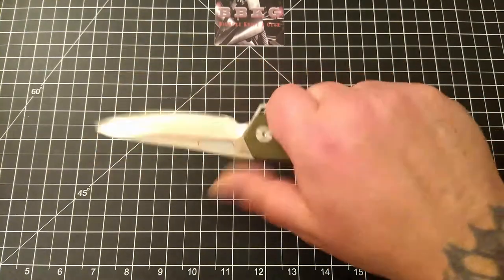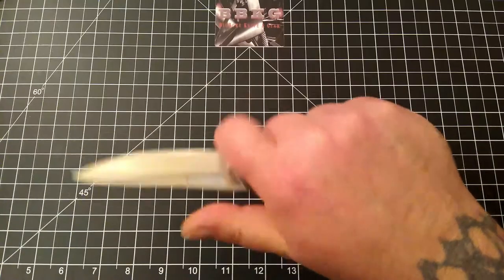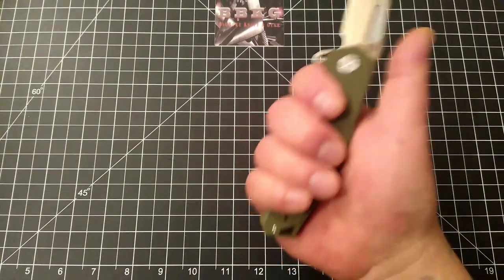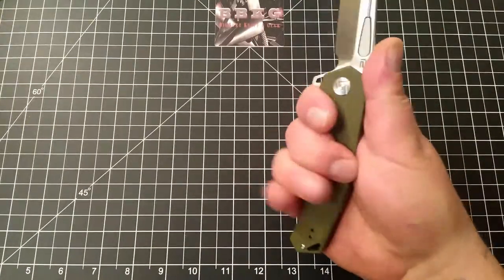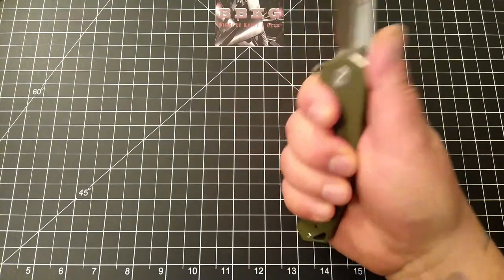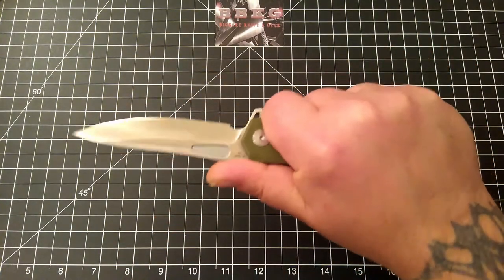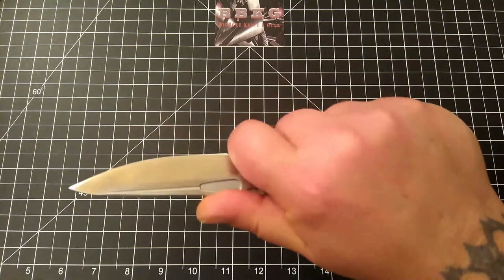Decent size choil. Ergos are pretty comfortable. I do have extra large size hands, as you can see — plenty of grip area. This big first choil, for me, is not uncomfortable, but the point here does catch right in the middle of my second finger in a normal grip when I'm choked up. Don't feel it at all, and it's wonderful.